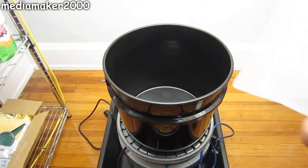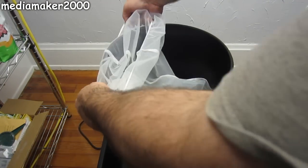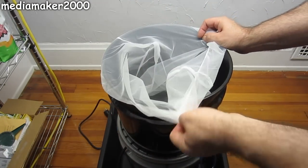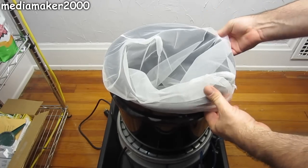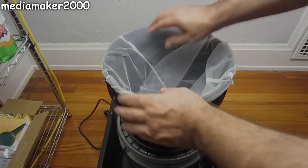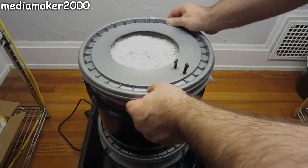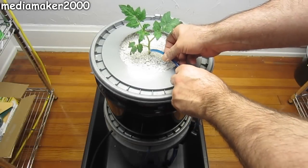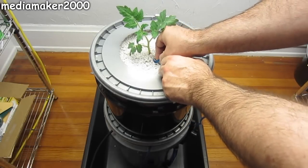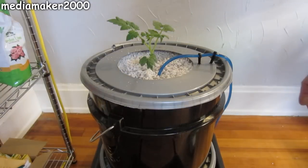Once the reservoir is filled, I add the lid to the reservoir and the Dutch bucket on top, and now I'm fitting it with a five-gallon paint strainer bag — the same kind that Bobby came up with to keep the perlite from getting into the reservoir. Very ingenious idea. Once that's done, I can fill the Dutch bucket full of perlite, add the lid to the Dutch bucket, and affix the feeder tube using the quarter-inch tubing spikes, and the build is now complete. Here's a demonstration of the system in action.